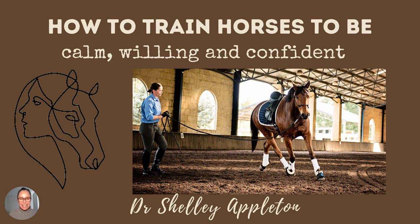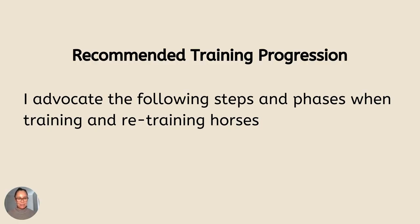Hello, my name is Shelley Appleton and this is how I train horses to be calm, willing and confident. This is my recommended training progression that I use. I advocate the following steps and phases when training and retraining horses.